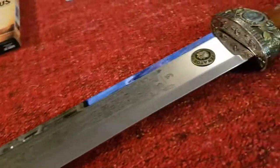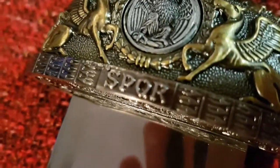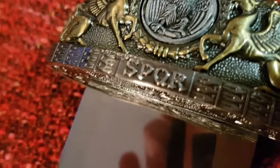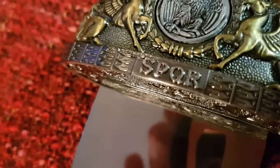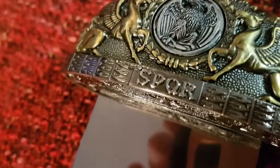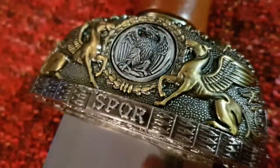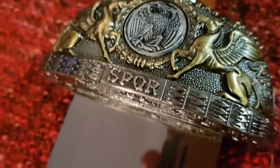Il y a des symboles romains un petit peu classiques. On aperçoit ici le SPQR — Senatus Populus Que Romanus — le Sénat et le peuple romain. C'est l'emblème de la République, puis par tradition de l'Empire romain. D'ailleurs, c'est ce qui se fait enlever comme tatouage dans Gladiator, SPQR, si je me souviens bien.